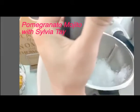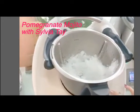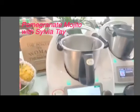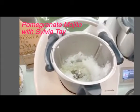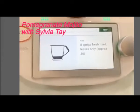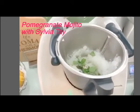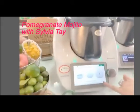Let me just scoop it all down first. Then back to the screen. Next, it asked me to add 5 ounce of lime juice. This is the lime juice I prepared with the Thermomix — I'm going to add it in. 5 ounce. Then next, 8 sprigs of fresh mint leaves — I'll just put it all in. Just put it in. Insert measuring cup. It's going to mix it again for 2 seconds at speed 4.